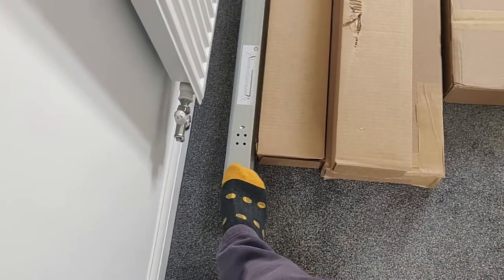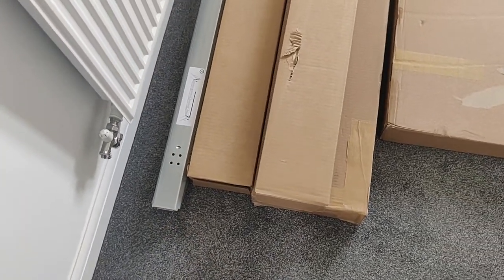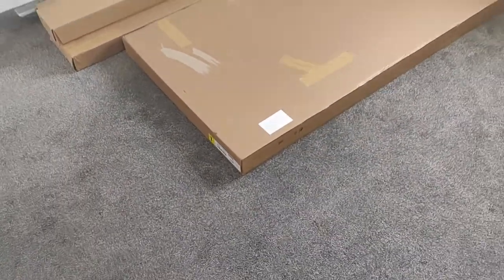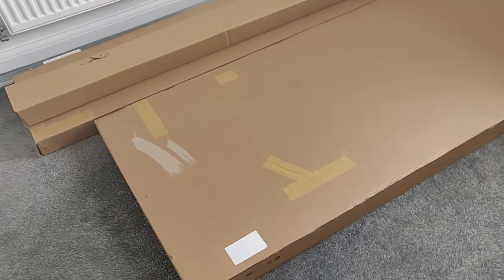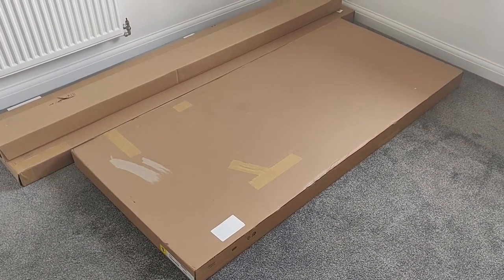And then we have the central beam which we use to put the slats on with the bed. The first thing I'm going to be doing is take everything out of their boxes and then I'll be looking at the instructions to see how it's done. So let's get to it.